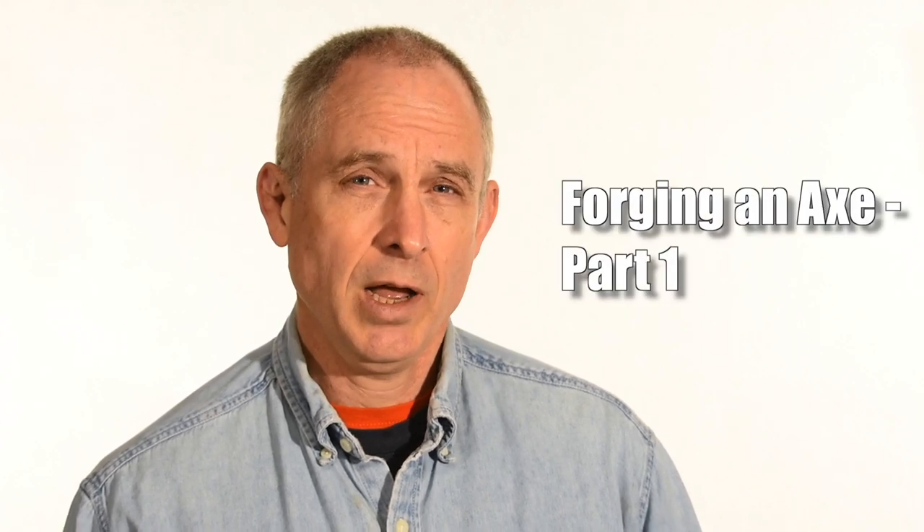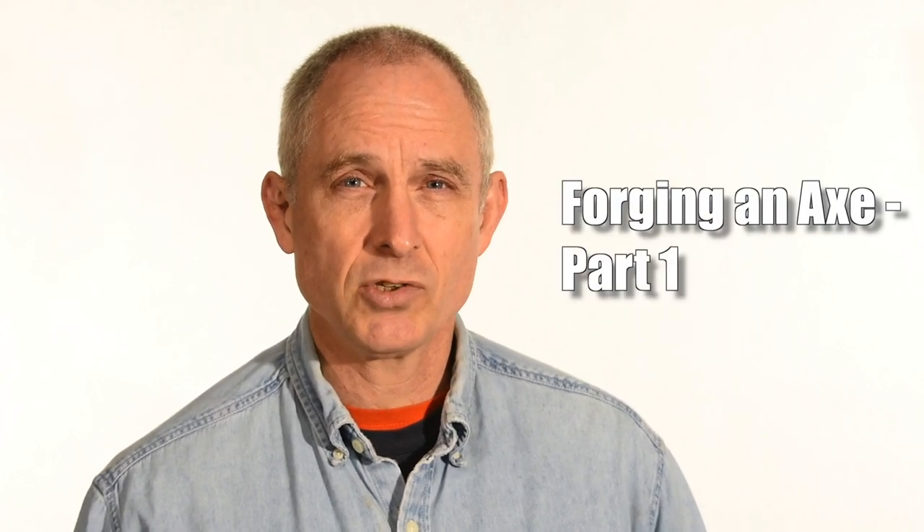The axe I'm going to be forging today is not going to be a full-size felling axe, but it's also going to be bigger than a hatchet. Kind of a hunter's axe, or a medium-sized axe that you'd use for limbing, or that you might take camping where you wanted something a little bigger than a hatchet. This video is going to be broken into two pieces: the first part showing the forging of the axe head itself, and the second part will show the making of the haft or the handle.